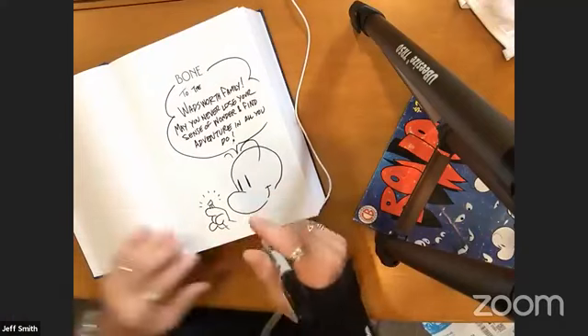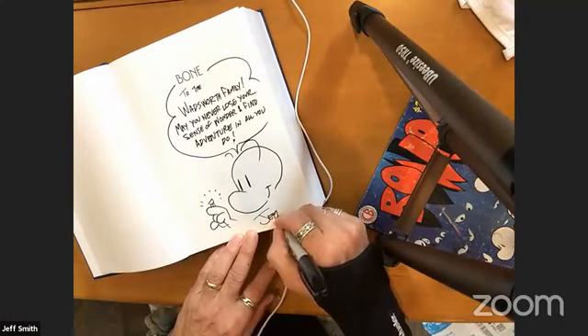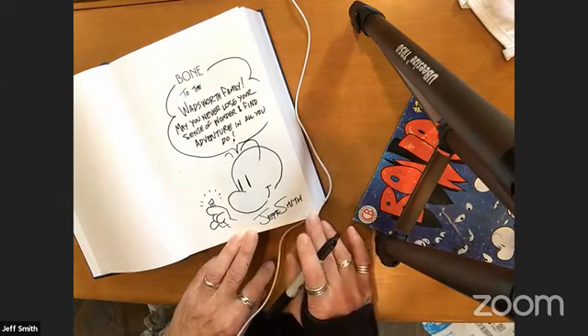Cartoon-wise — I met Don Martin, who actually came to see me at the very first year I had a Bone graphic novel out from Boneville — it was called The Complete Bone Adventures Volume One back then.